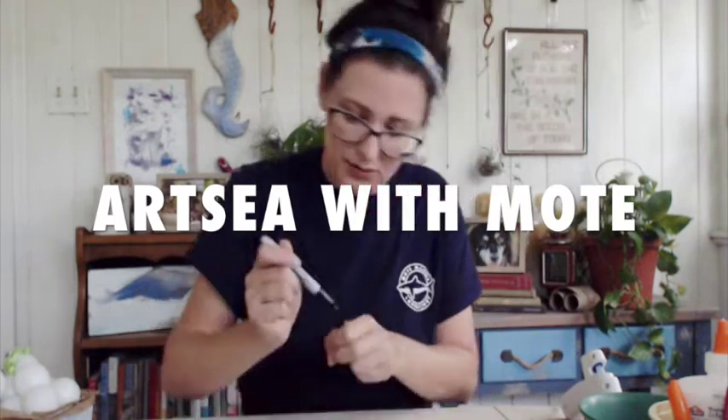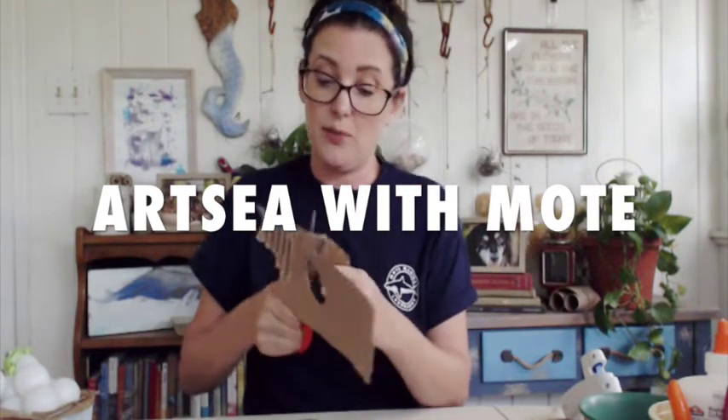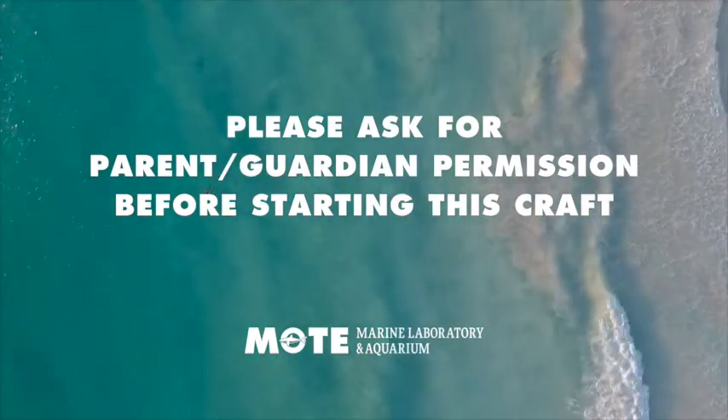Hi everyone, welcome to Artsy with Moat, where we turn trash into treasure. It's officially sea turtle nesting season here in Florida, so today we're going to make our very own recycled sea turtle hatchlings.